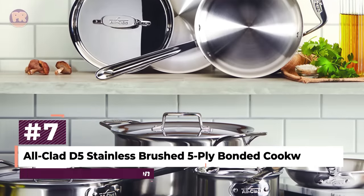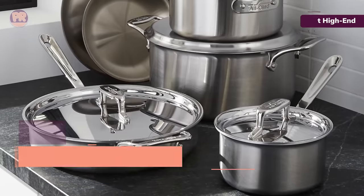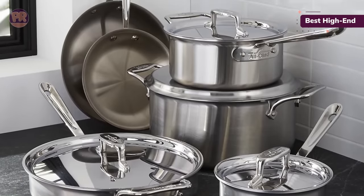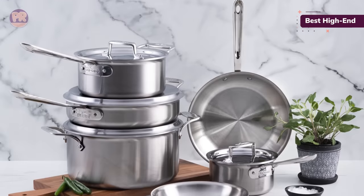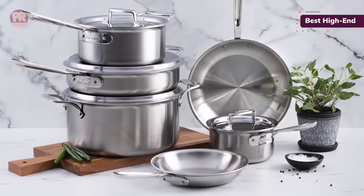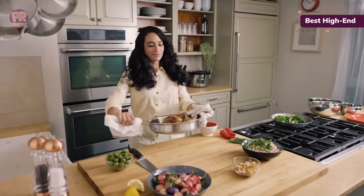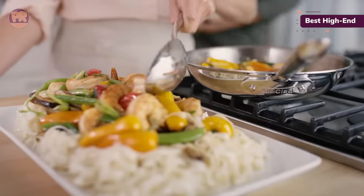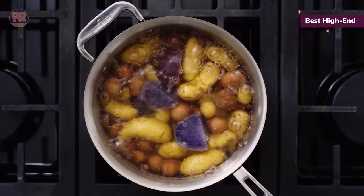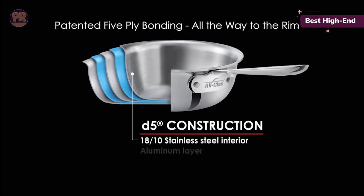The next cookware set on our list is the All-Clad D5 Stainless Brushed 5-Ply Bonded Cookware Set. This stainless steel cookware set from All-Clad is a top-of-the-line choice, and while it does come with a pretty steep price tag, we think it's absolutely worth the investment. The 5-ply construction gives these pieces heft so they won't budge on the stovetop and they stand up well to heavy use, though the thick material takes an extra minute or two to get to temperature. Our tests demonstrated that these pans heated evenly, giving beautifully golden crusts to seared scallops and cooking a frittata to perfection with some minor sticking. We witnessed excellent heat conductivity, but noted that the handles did get a bit hot when the pots are in use.